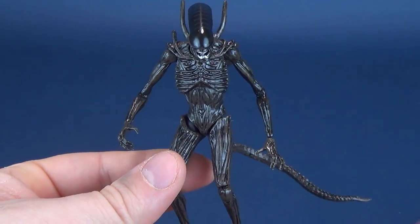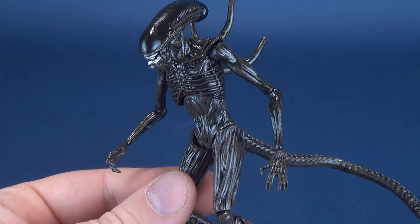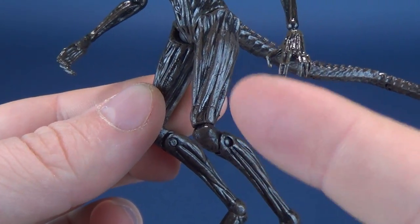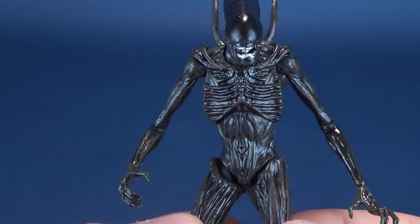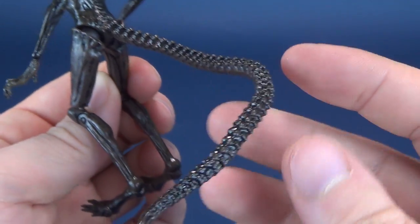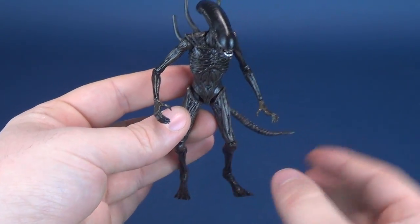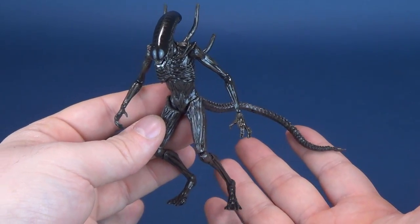I love the head sculpt. The profile seems a little on the wide side, but I think that's fairly accurate to how it looks in the film. It's got great coloring — much like most alien releases it's kept minimal, and from a distance it reads as all black, but when you look closely it's actually more browns than blacks. The panel lining is black and fills in all the little areas, bringing out some of the popped details. The tail is also very nicely sculpted. I really don't have any problems other than the tough time standing — and you can imagine how much more difficult it is for a smaller figure.